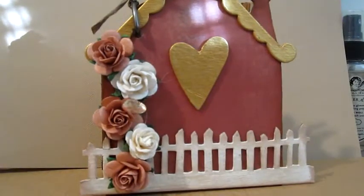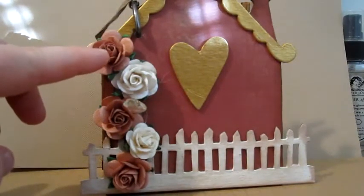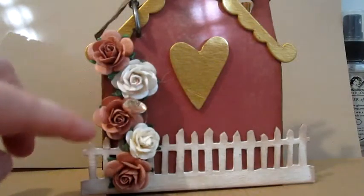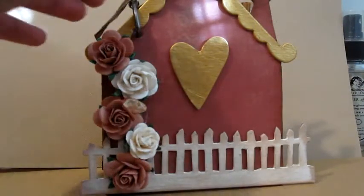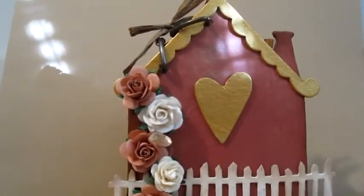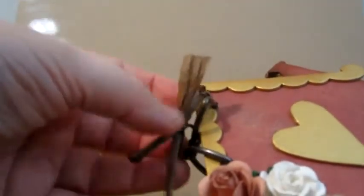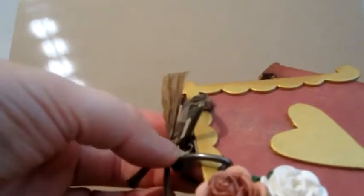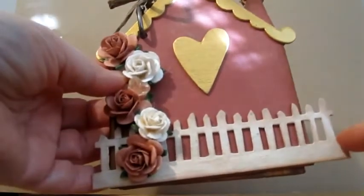I used these really pretty WildWalkerCrafts peach colored open roses and also these ivory roses. I used one of these little clear charms with a gold wire — a heart, very pretty. I also used raffia ribbon in brown, which I just tied around these Tim Holtz D-rings.